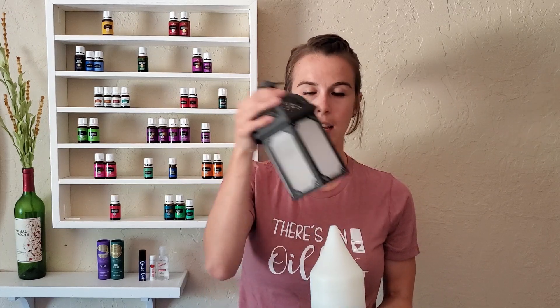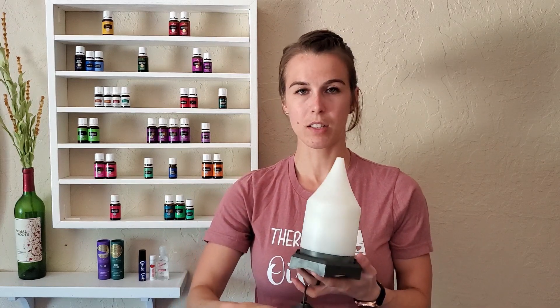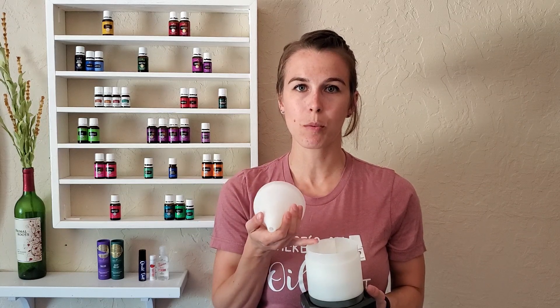As far as how to use it, let me just show you. We'll start with the charcoal lantern diffuser from Young Living. Each diffuser has a cap — a decorative cap and then a functional cap inside — and then there's a reservoir here for your water.